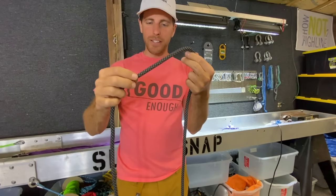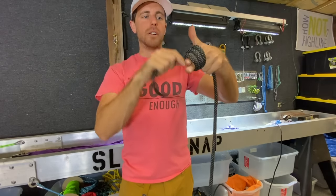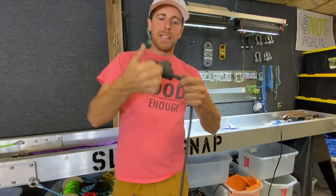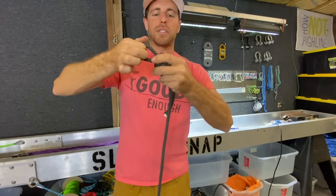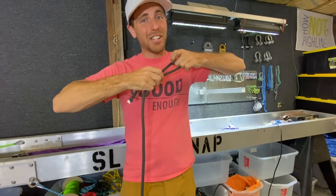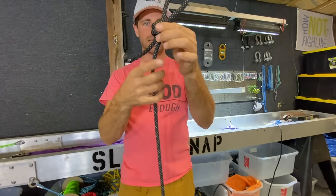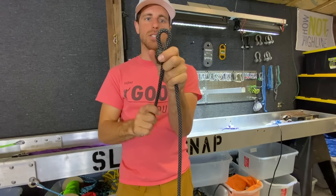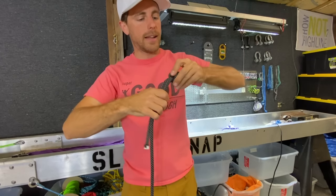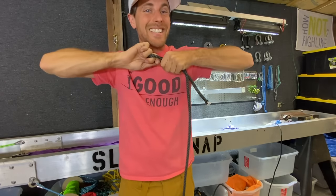Now let's test the death knot. Instead of going up a loop, I'm just going to go up the rope itself, and when I get to here I'm going to stick a bite or a bend of the rope inside. This is definitely not something you should do — it's just something we're testing. This is called a death knot in the rope access culture. It looks like a scaffold knot, but if you pull this the tail is going to come out. I'm going to pull it as tight as I can and find out how it acts, and whether a longer tail matters.